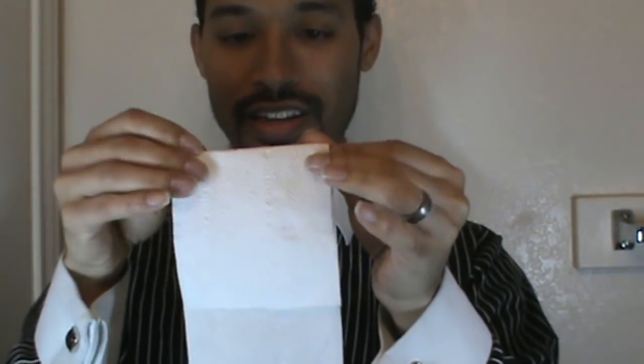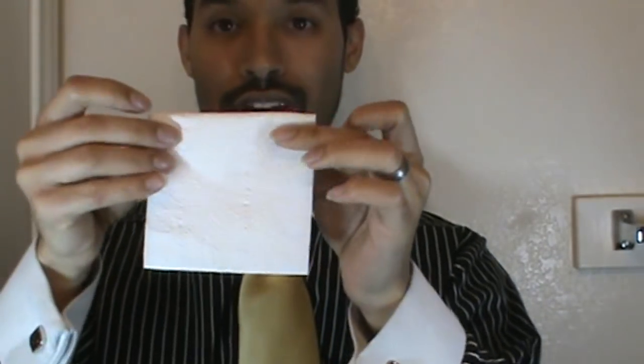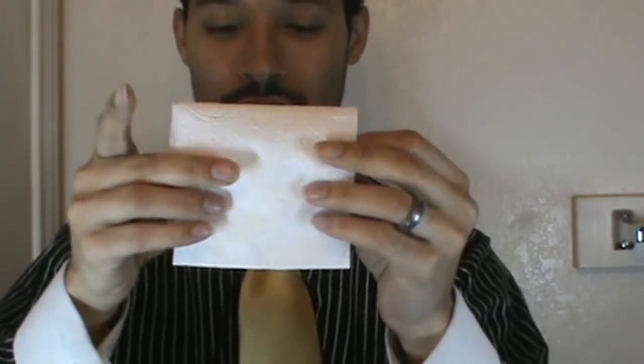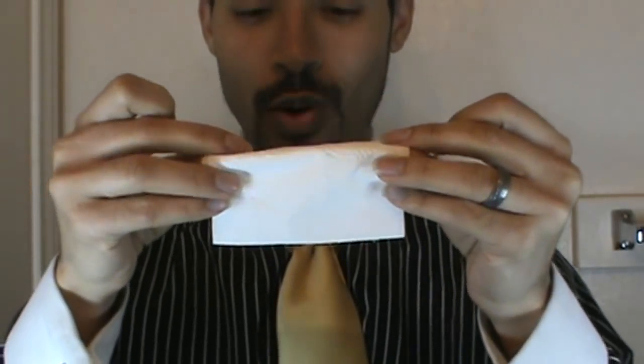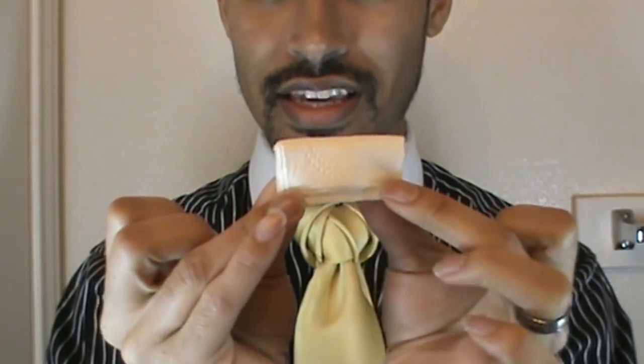Basically, you're just going to go ahead and take that toilet paper and fold it in thirds. It should be pretty easy because it's perforated. So I've got one, two, and three. I just fold it into my little square there. I'm going to take that and fold it in half, turn it up and fold it again, and then just fold it one more time. So I should have a small rectangle like this.